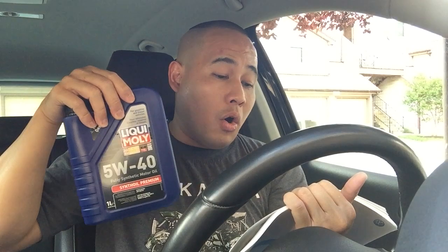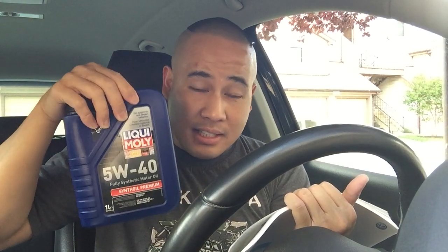So basically you need 5.8 quarts or 5.5 liters. Buy six bottles and keep the remaining half quart or half liter in your car or garage just in case, because here's what can happen.